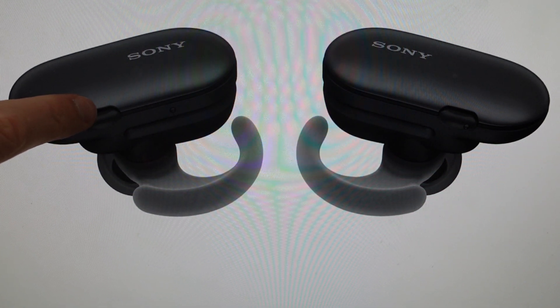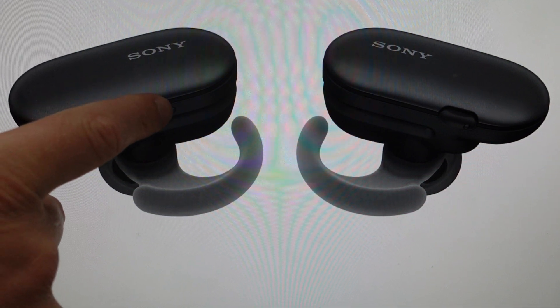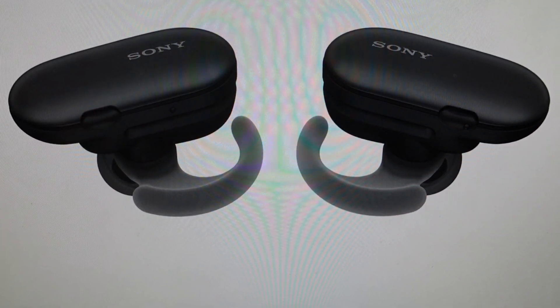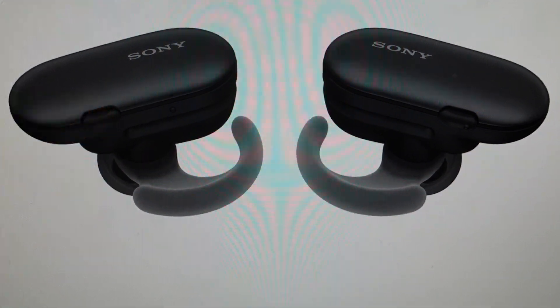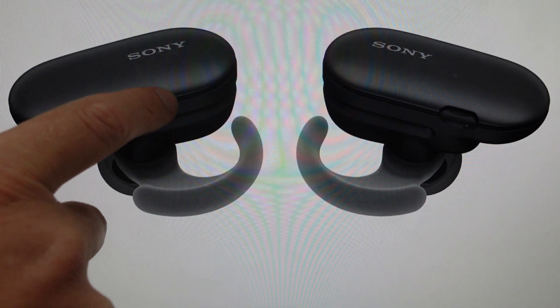Press and hold that earbud for 15 seconds until the LED on it starts to flash slowly. Once it starts flashing slowly, release that button — the LED should then light up in red. Once it lights up in red, do a double click on the button: tap, tap. That will make the LED go from red to green.